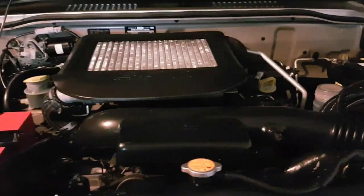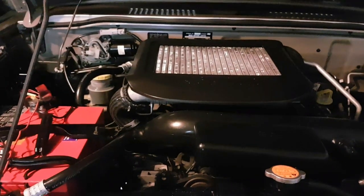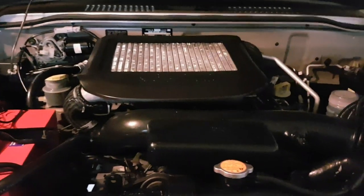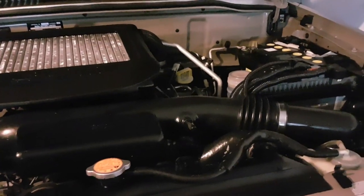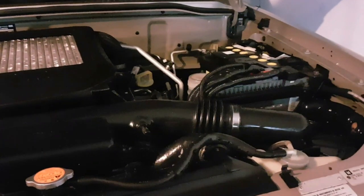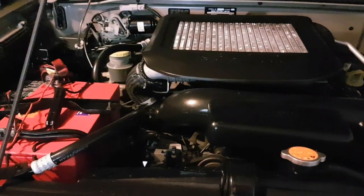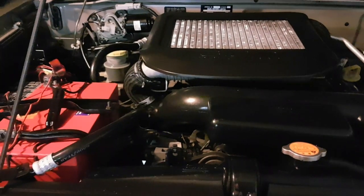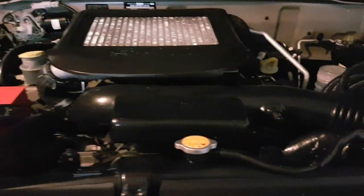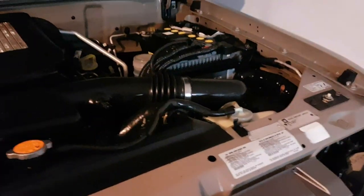I've had a few oil pressure problems — the gauge goes up and down a lot. It's got new filters and oil on it. Looking online, a few people say it needs new oil pickups. I found a kit on Gumtree with new springs and seals for the oil pickups, so I'm going to do a quick video on how to do this.